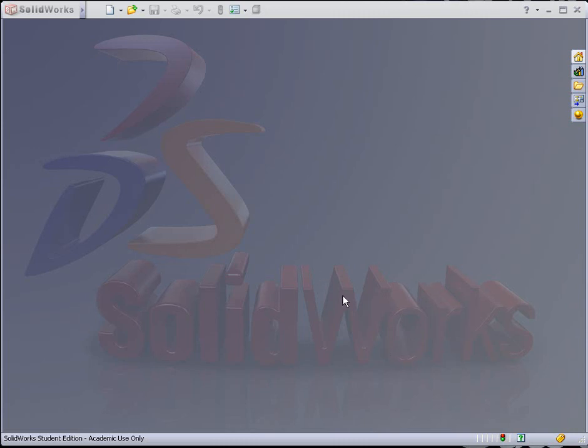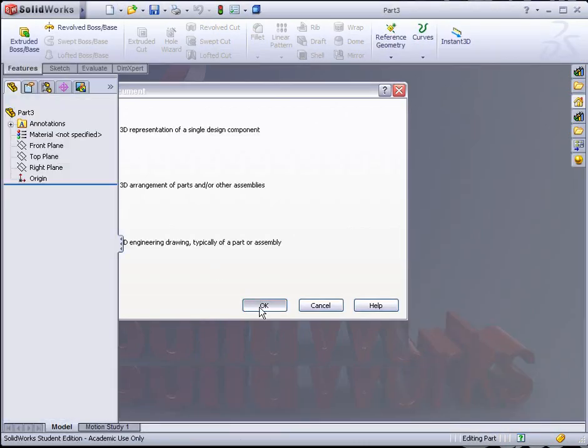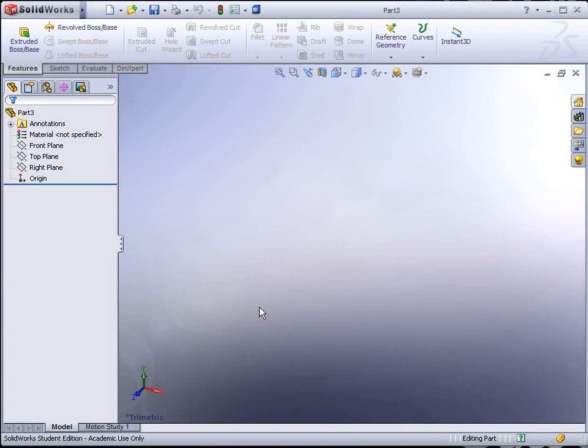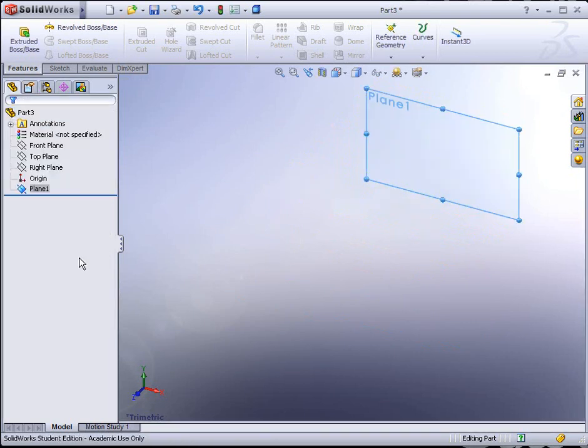Exercise 13. Begin by starting a new part file. The first thing we're going to do is select the front plane and offset a plane from it. The trick is to hold the Ctrl key, grab the thin blue line with the left mouse button and drag it backwards. You can release Ctrl and over to the left you can type in an explicit value, in this case 8 inches. Hit the Enter key two times to apply it.